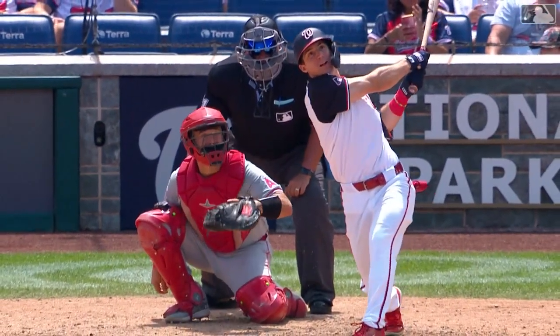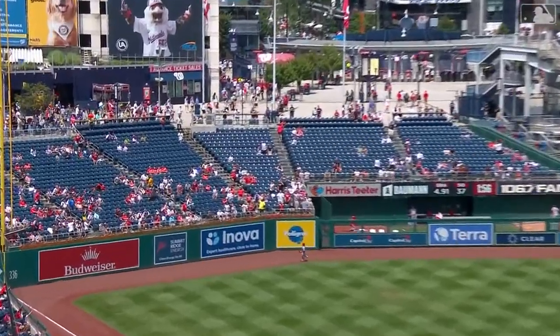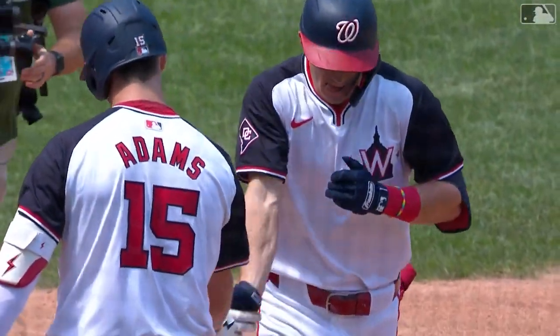You see that spin — he just got around that curveball spinning on the inner half, and with that lift of the baseball, the launch angle for Young allowed him to get that one out for his second home run of the year.